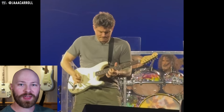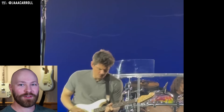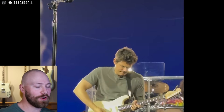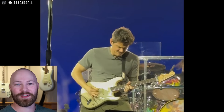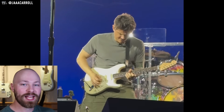Certainly the biggest wildcard out of any guitar that we could have seen in John's hands. I don't think any of us really expected, at this point in John's gear journey, to see a Fender Strat in his hands for Dead & Company performances. It's kind of out of left field, and I don't think any of us expected it.